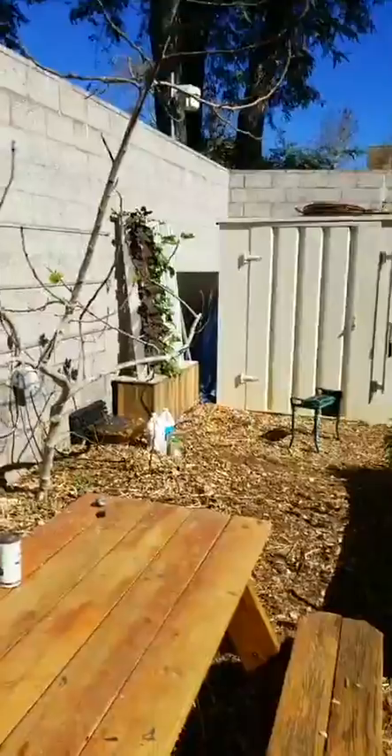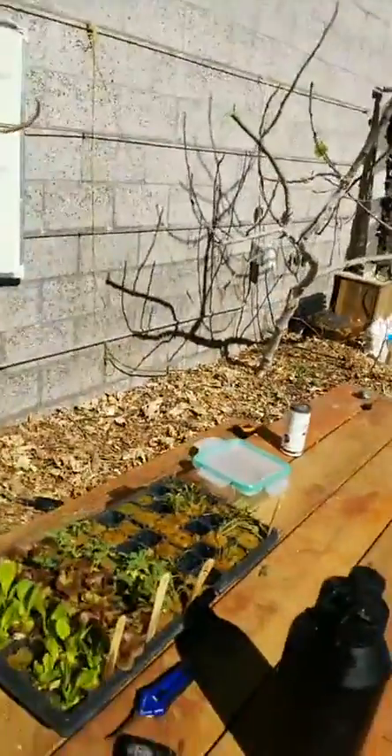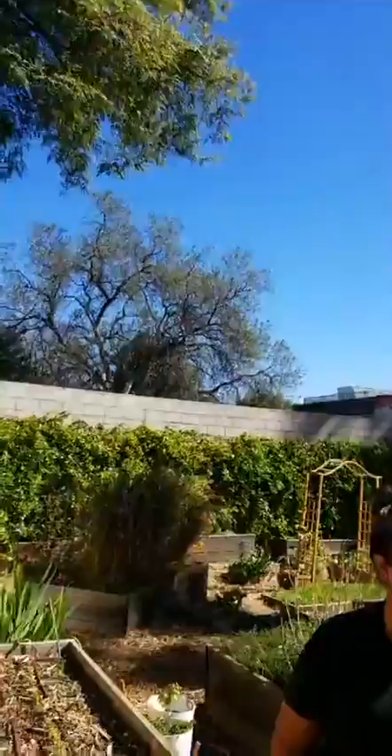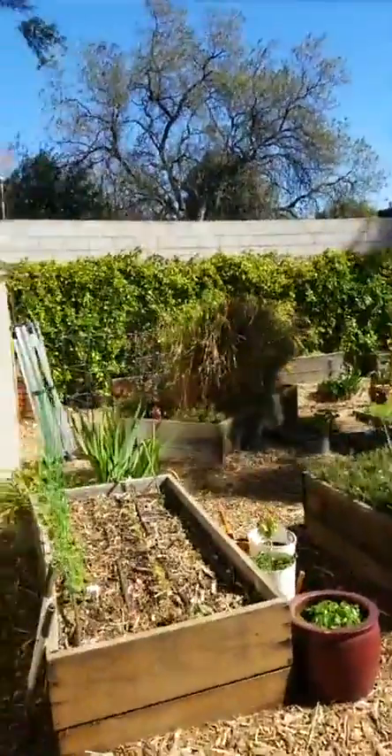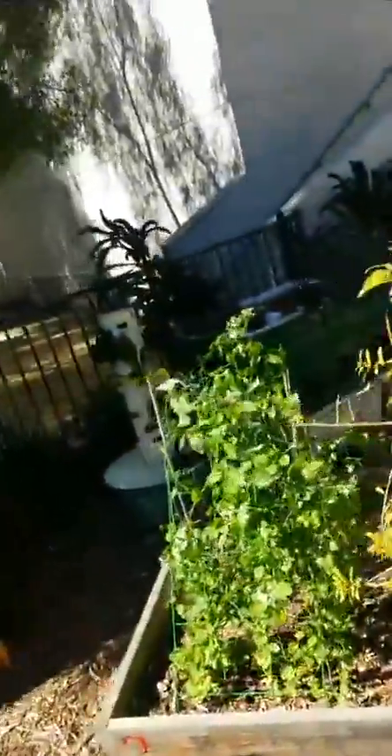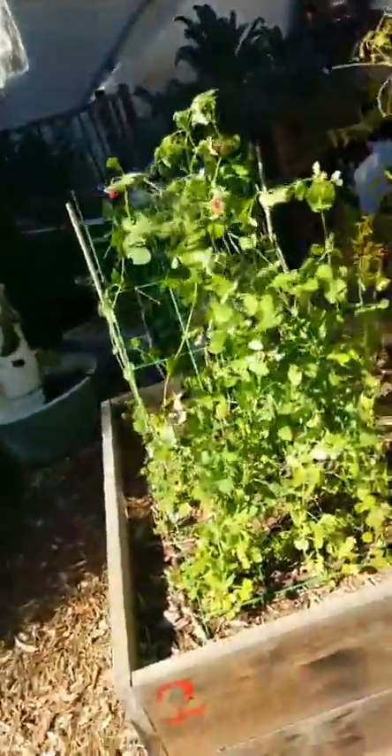We'll be planting that system out with the seedlings I brought. Let's do a quick tour of the garden. We're slowly emerging out of our winter slump. We've got some peas coming up right here. We are growing lots of legumes right now because we've determined that the soil has been depleted of nitrogen. When that's the case, you want to grow legumes.